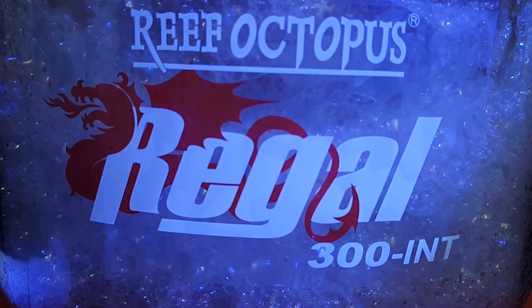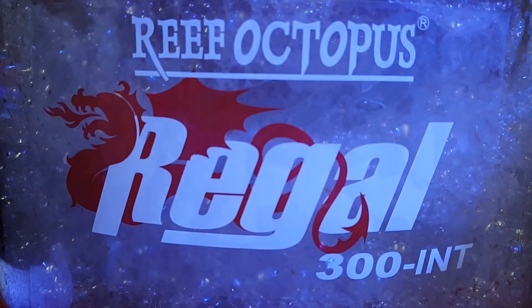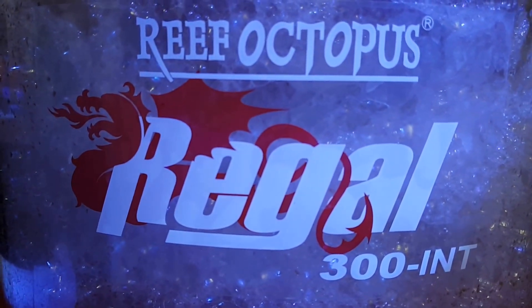Welcome back. Let me show you the Reef Octopus Regal 300 internal skimmer. This thing's a beast.